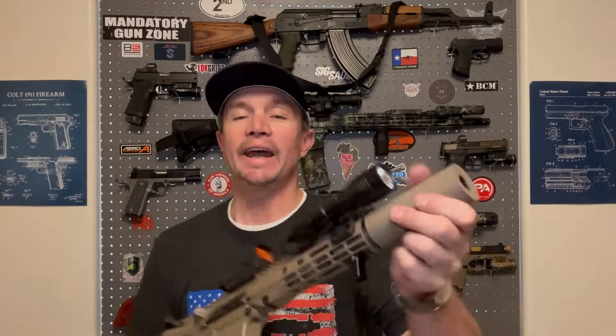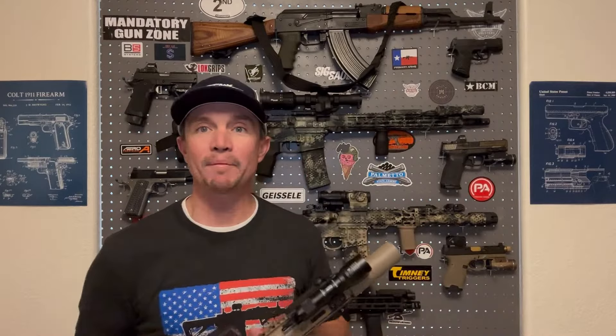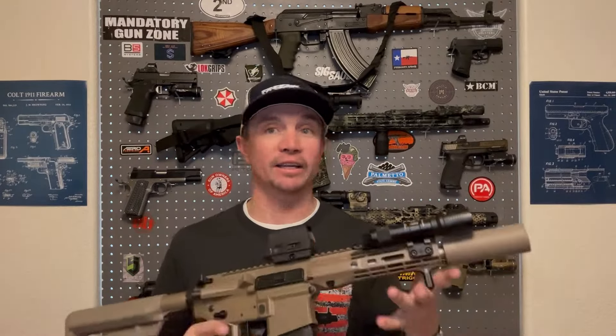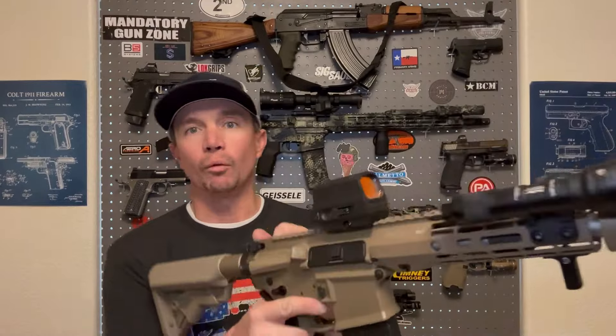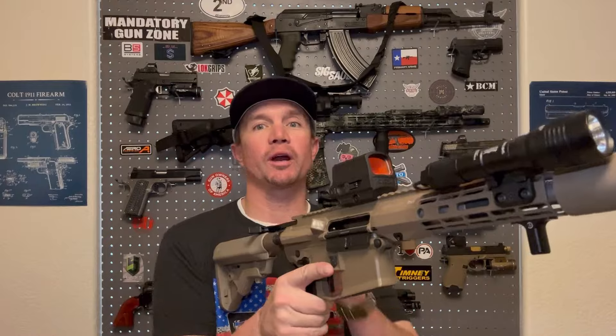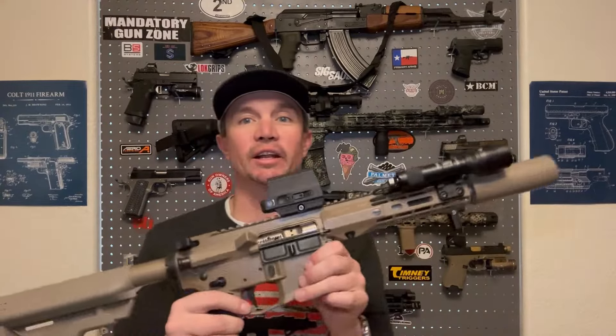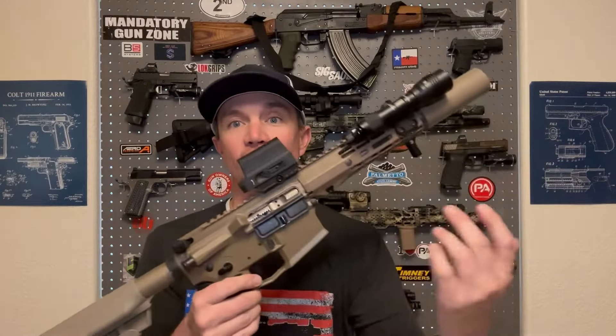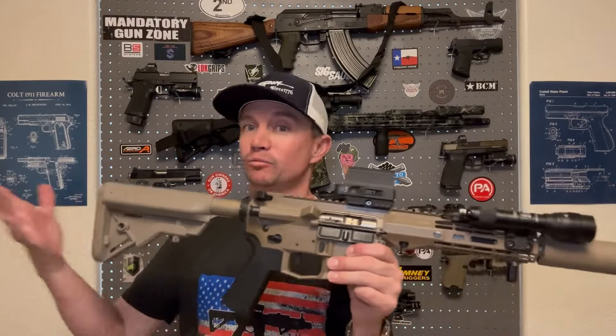What happened last week: I took it out all excited, it ran supersonic ammo just fine like it always has, and as soon as I tried to run subs it would only run a round or two before short stroking, or it would fire a round and eject but not pick up the next round. Basically there wasn't enough power in the subsonic ammo to cycle the bolt carrier group and run the system.